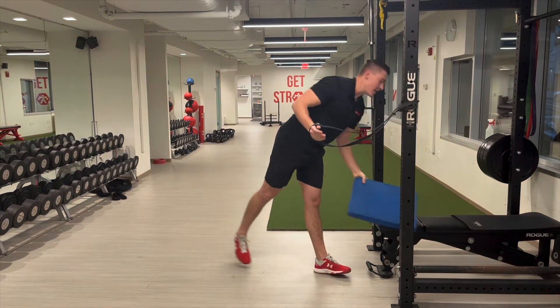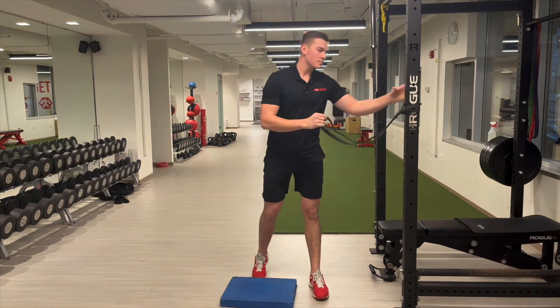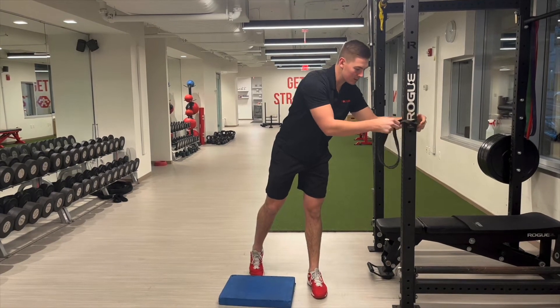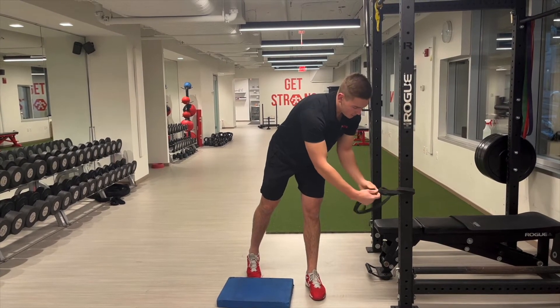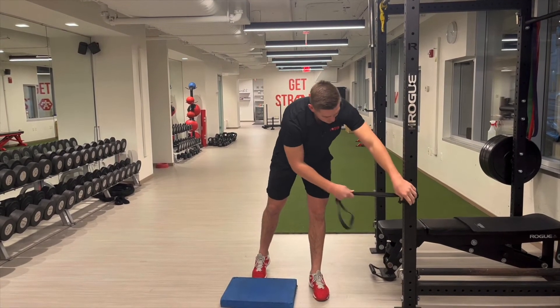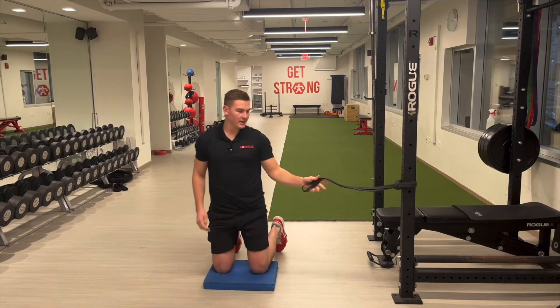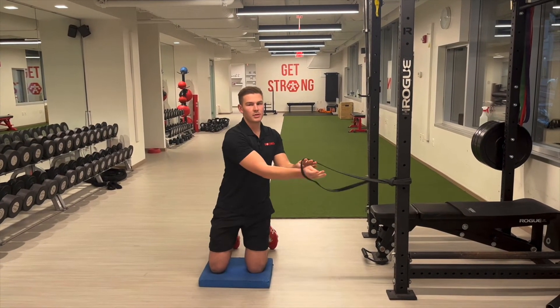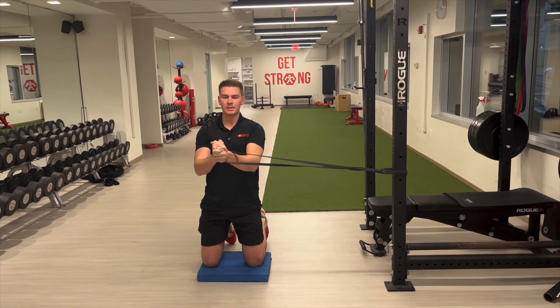If we needed to regress that movement, we could do a tall kneeling anti-rotation press. We would bring that band down again to shoulder width height, but with our knees on the ground. Both knees down on the ground, squeezing my glutes, squeezing my core, punching straight out from my sternum.